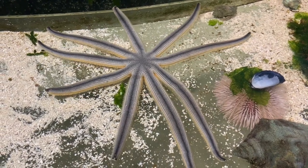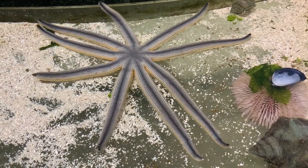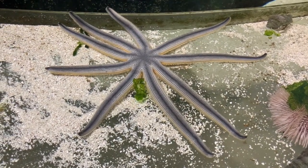Sea stars are a member of the phylum Echinodermata, which means spiny or prickly skin, so they have a rough, sandpapery feel to them. Other echinoderms include our sea cucumbers, sea urchins, and sand dollars.